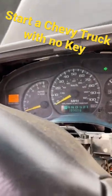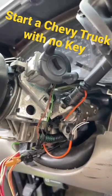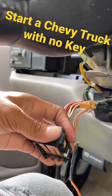That's how you get it running without the key. To turn it off, just like that.